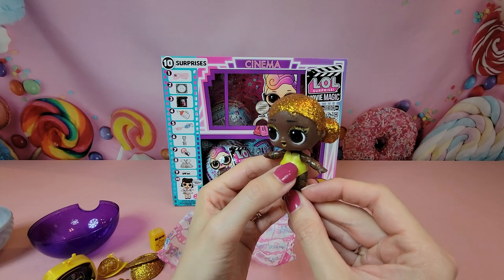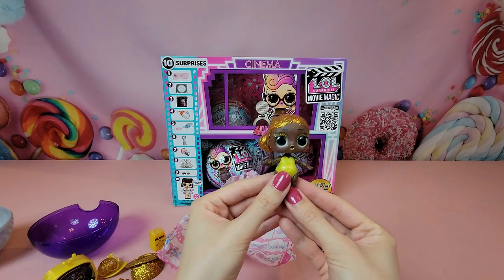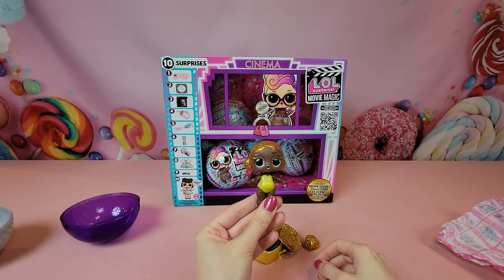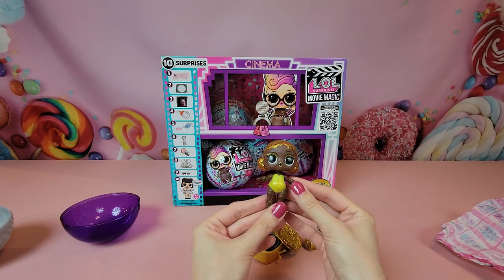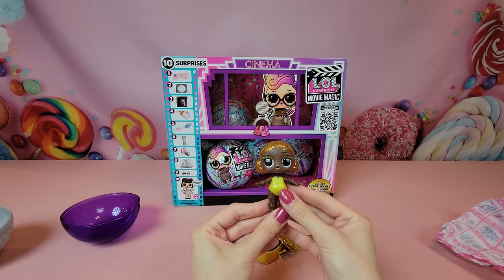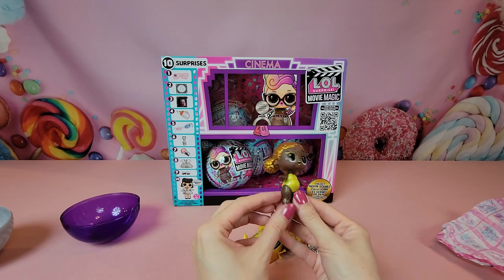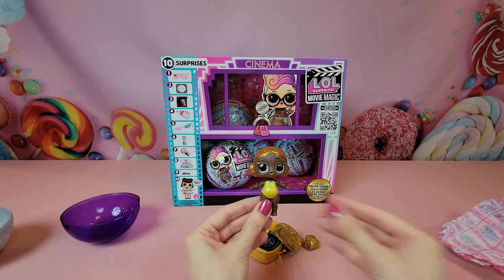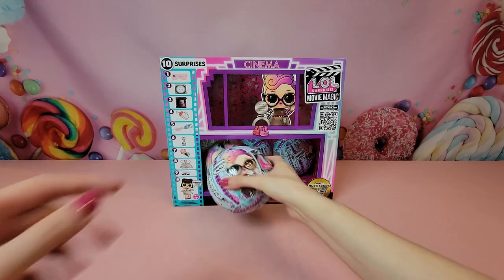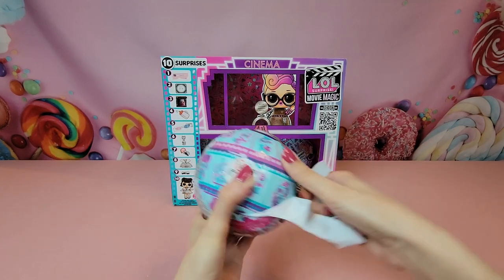She looks like she might be a color changer because there's almost a grid pattern on her outfit. All of our dolls are either going to cry, spit, tinkle, and/or color change with warm or cold water. We have here a rare — her name is BB 707 — that does kind of sound like a little robot name, so very neat. We'll put her to the side and get into our second ball.